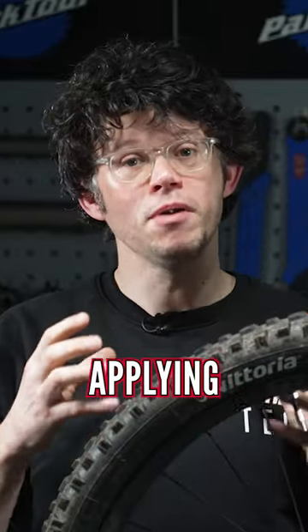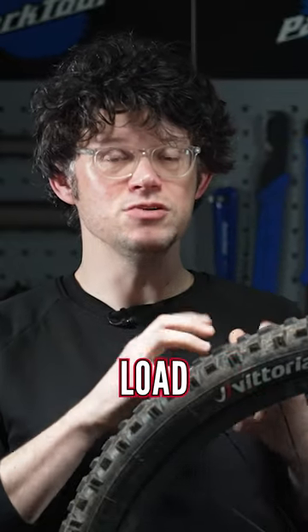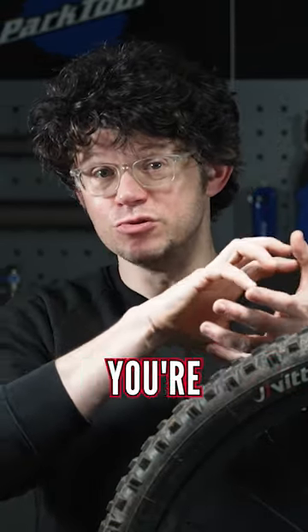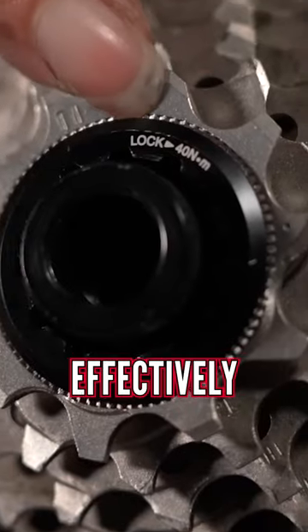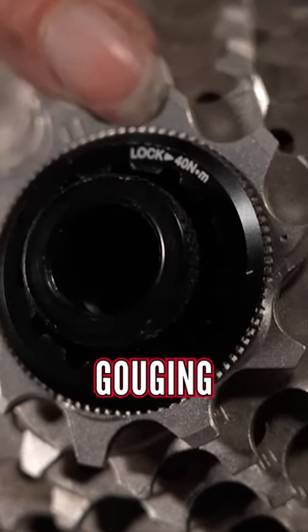What can sometimes happen if you're not applying grease, especially to these high load parts, is that the materials as you're tightening them can just bind a little bit. So whilst you're thinking it's really tight, effectively you've just got metal on metal just gouging into each other.